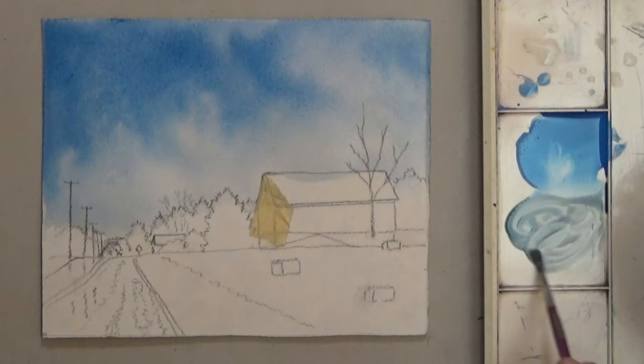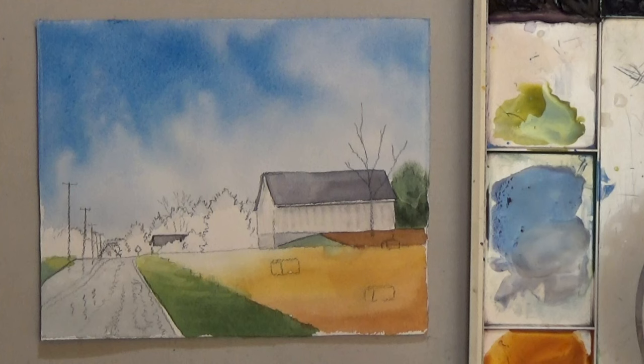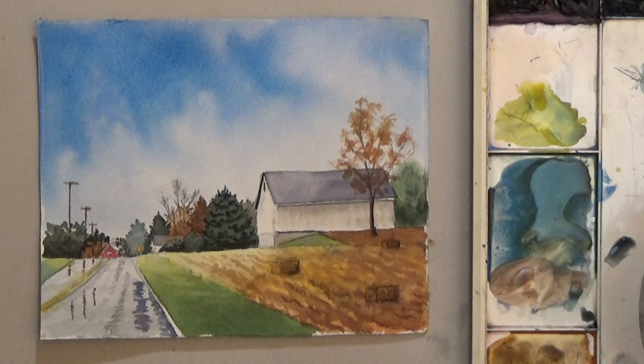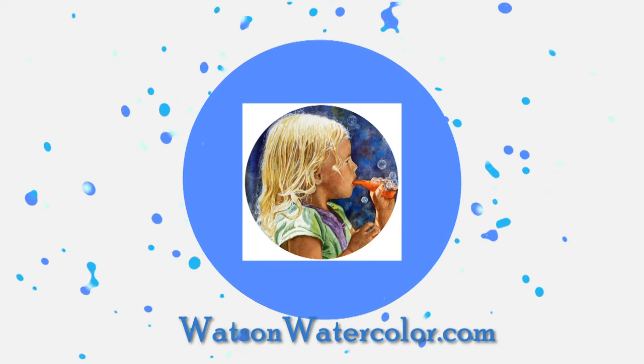Start with the sky painted wet on wet. While that dries you can lay on your first washes of color at the bottom. The distant trees and buildings are tiny but they're fun to paint. Last comes the finishing touches — reflections in the wet road and the field with the hay bales. You can paint this just work step by step. Visit watsonwatercolor.com for everything you need to paint beautiful watercolor realism.